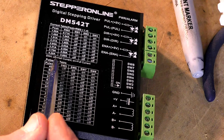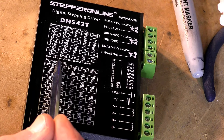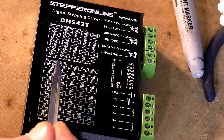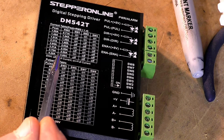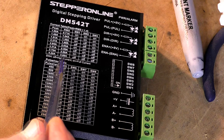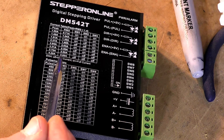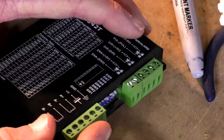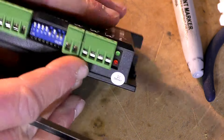The next one is SW4. In the off position you get half current - half of the figures just mentioned - and in the on position you get full current. Being a brand new machine, we're going to run this at half current, and when we're sure everything is correct we'll switch it to full current. Switch number four is in the off position - that's correct.